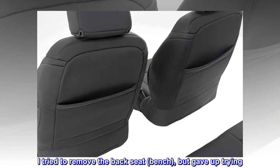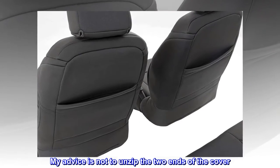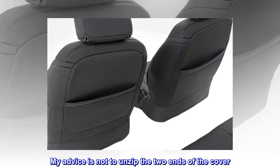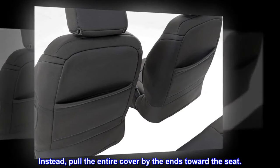I tried to remove the back seat bench, but gave up trying. My advice is not to unzip the two ends of the cover. Instead, pull the entire cover by the ends toward the seat.